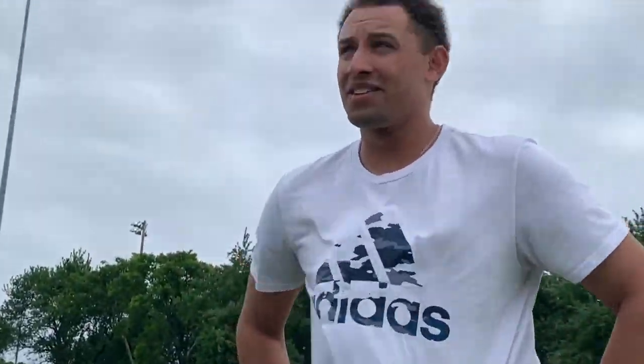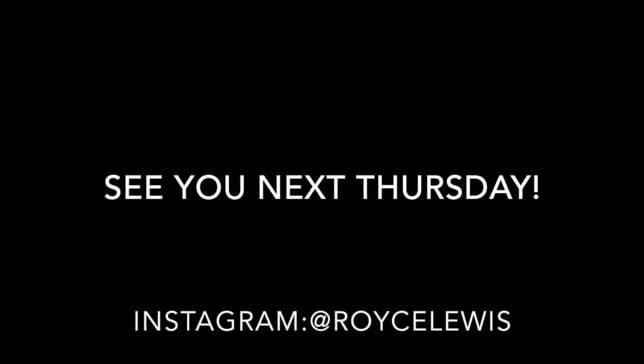That about sums it up for the workout series number one, speed work. Thanks guys for watching. Tune in next Thursday. I'll see y'all soon.